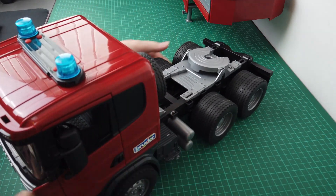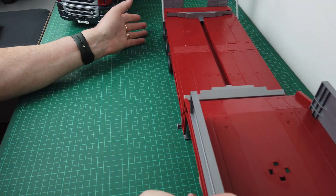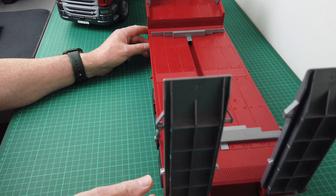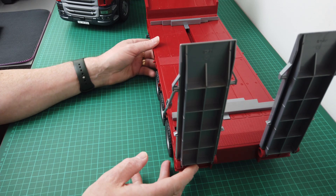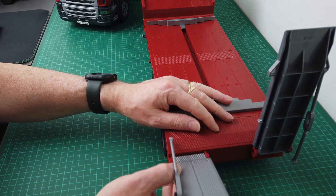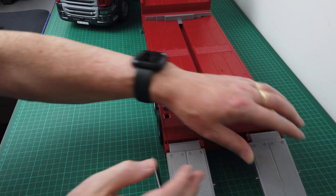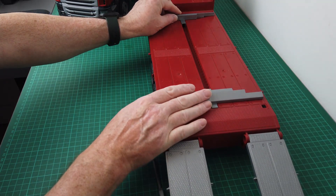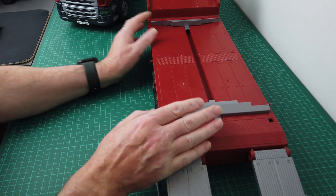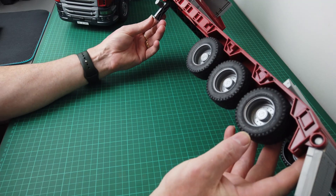Let's bring the trailer in and have a look at that. It really is quite a long trailer. I can't quite get my 1:60 tank on it, but it'll go on — it is a bit too big. You've got these ramps that lower down as well, and they're really going to add to the scale of driving the excavators onto it. These guides here move backwards and forwards — I'm assuming to accommodate the size of the excavator and stop it moving around, which is a really good idea.